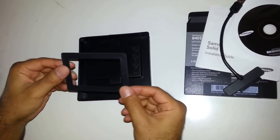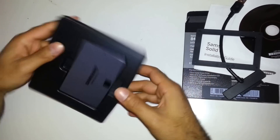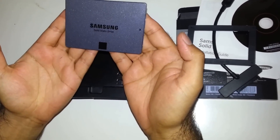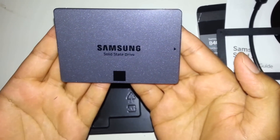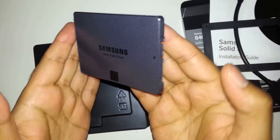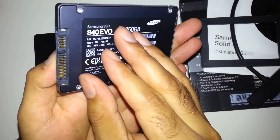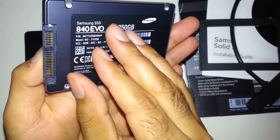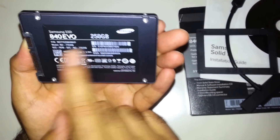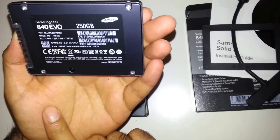After that we got the mounting spacer, and the main thing is the SSD drive itself. It's quite a nice looking drive and it's really light. It's got the SATA ports. Here you can see the part number, model number — and it's a 250GB SSD drive.